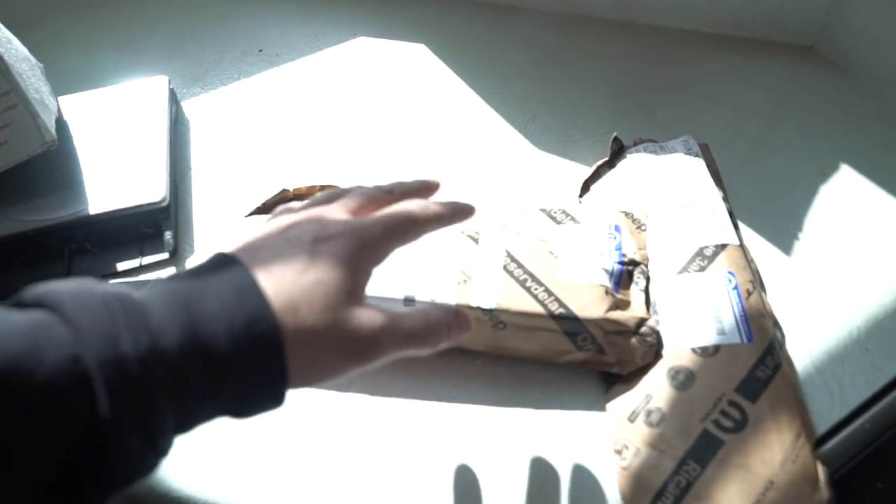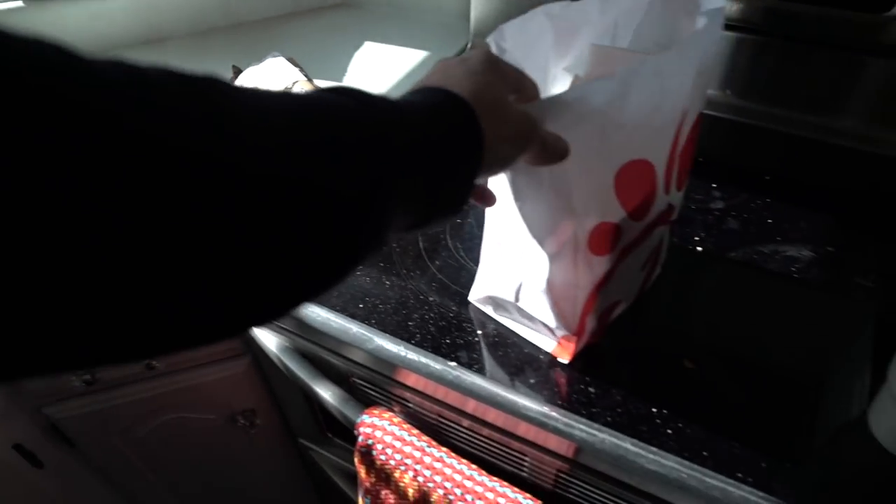What's up everybody, welcome back to the channel. Today we've got a few things going on — I'm going to throw these on, which I'll show you in just a second. I'm really excited, these just came in. But I got some Chick-fil-A and I need to eat lunch first, so I'm going to do that real quick and then we'll go over what's going on today.